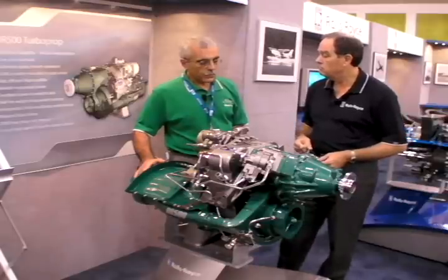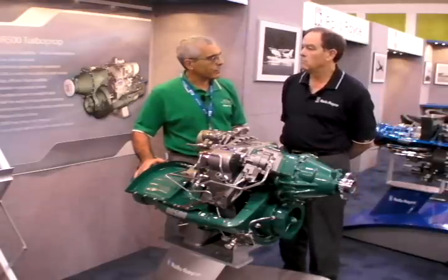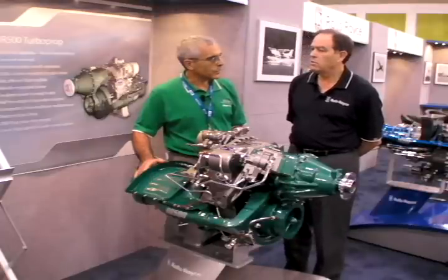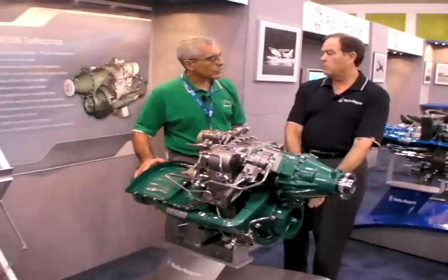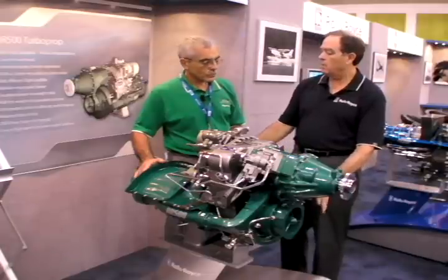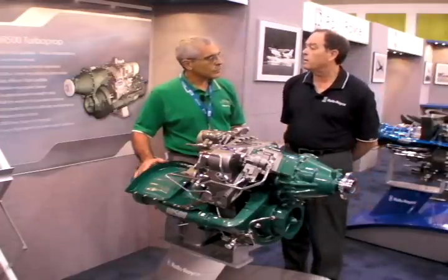Now, typically in the past, larger turboshaft engines have run in the high sixes for SFCs, but this one is going to be right about in the middle of the sixes — in the 0.6-something range. At the moment, because we're just now running this compressor — it's a new design compressor — as soon as we can get that coupled up with whatever it loads to the turbine, we'll have a much better feel for what that number is.